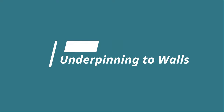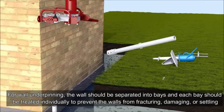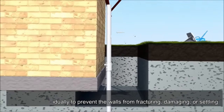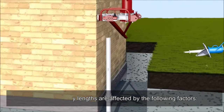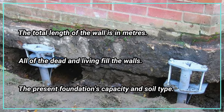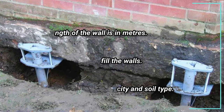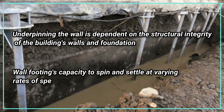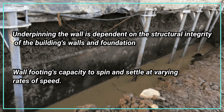For wall underpinning, the wall should be separated into bays and each bay treated individually to prevent fracturing, damage, or settling. The bay lengths are affected by factors including the total length of the wall, dead and live loads on the walls, the present foundation's capacity, and soil type. Underpinning the wall also depends on the structural integrity of the building's walls and the foundation's capacity to span and settle at varying rates.